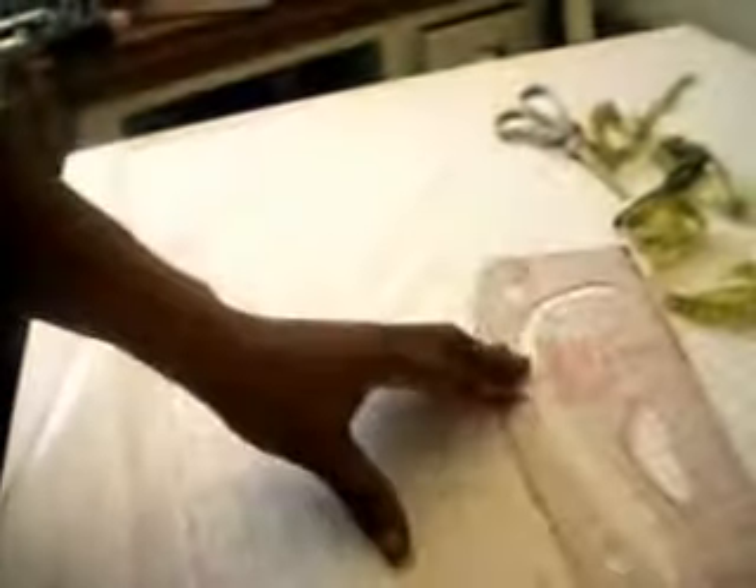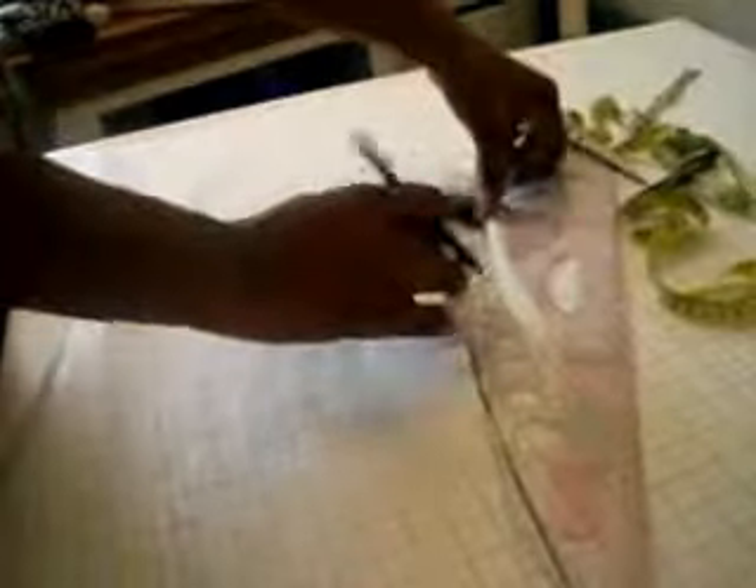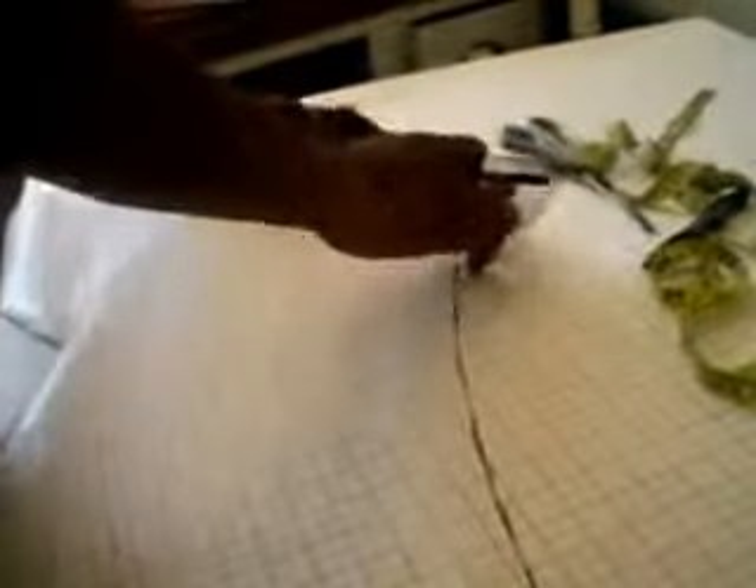I repeat the same with the front pattern by folding the trousers the other way and tracing all around. I add one inch allowance. I draw the green lines and label it.